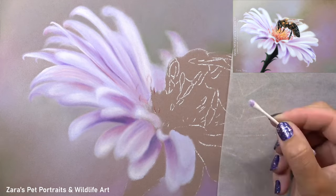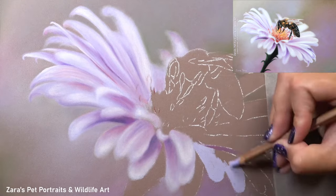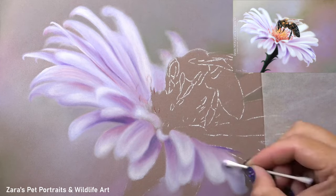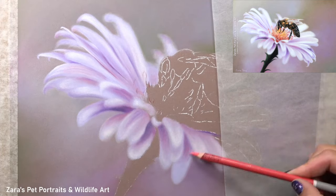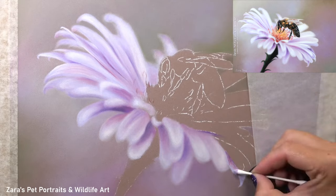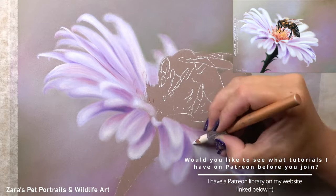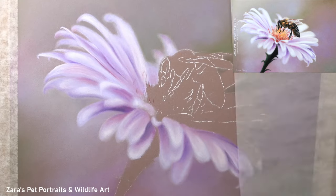Now that I've got more of the flower drawn in, you can really see how important it's been to work with the blending and softening techniques in order to create this out-of-focus effect. The techniques I'm using here can be applied to any portrait where we are working with those out-of-focus elements. I need to be very aware though that I shouldn't be over-blending, which can happen very easily when using pastels.